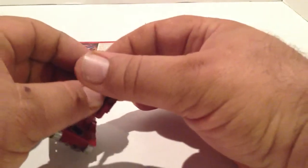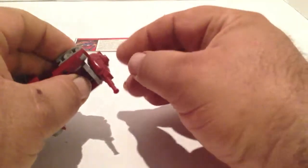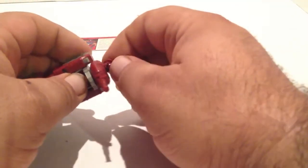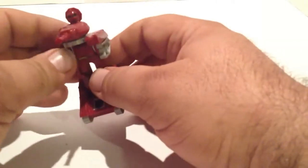Slide the head back — the tank turret back part kind of locks in a little bit. Then flip his head up and flip his arms up.